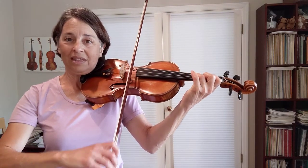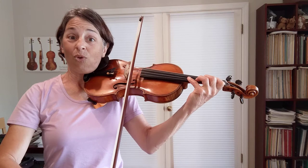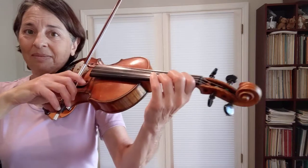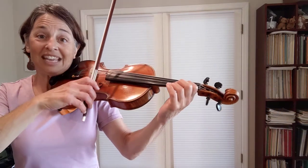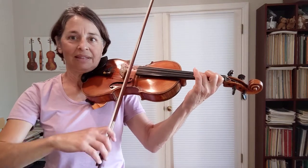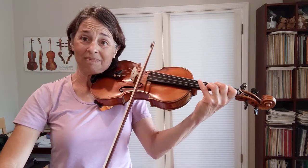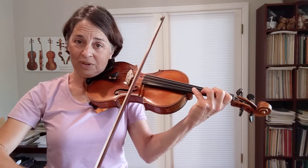Starting with just '4, 2' — moving my fingers to the spots. I'm going to try to use my whole bow: 4, 2. Now as I learn it, I'm going to be like a train, getting a little faster and a little faster — 4, 2 — until it's up to speed.